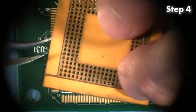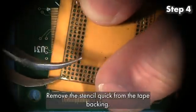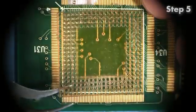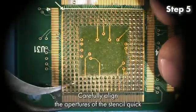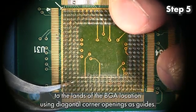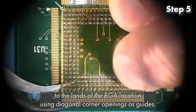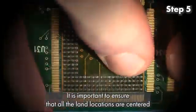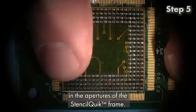Step 4: Remove the StencilQuick from the tape backing. Step 5: Carefully align the apertures of the StencilQuick to the lands of the BGA location using diagonal corner openings as guides. It is important to ensure that all the land locations are centered in the apertures of the StencilQuick frame.